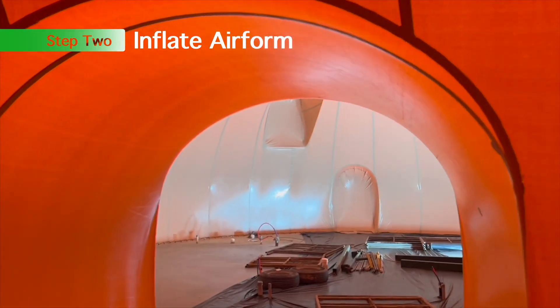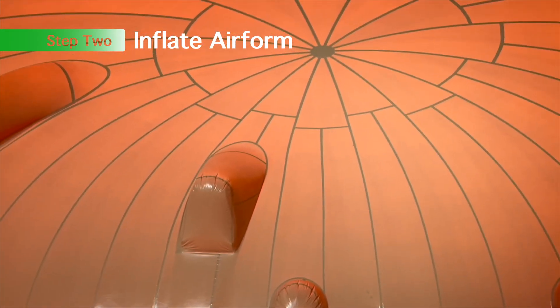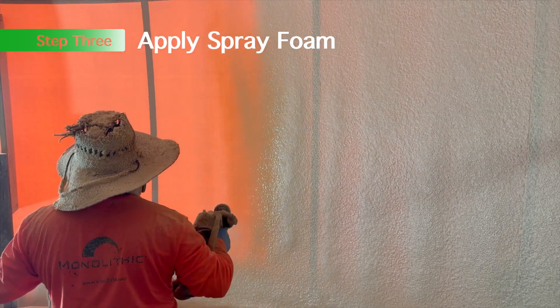This is a shot from the inside of that same project. It's really fun to see the seam patterns and how those airforms are inflated, and how complicated we can make them these days.